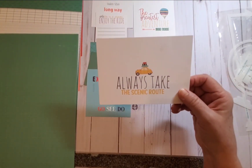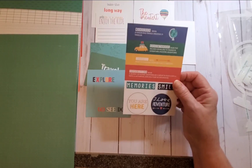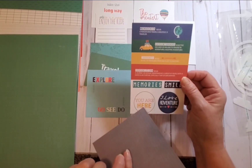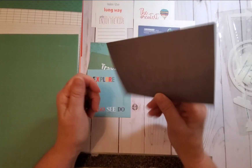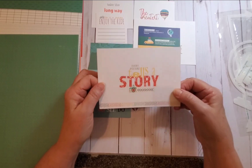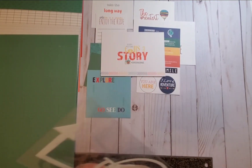Always Take the Scenic Route — side A, I like that one. This card has titles: Wanderer with the definition, Adventurous, Journey, Expedition, Memory, Smile, I Love Adventure, and You Are Here. I would probably use the circles and flip them over. Every Picture Tells a Story — side A and side B. The great thing about these cards is that if you don't like either side, you can always trace a template on top of it, mount a photo, use them on cards, make a little border, or make photo corners.